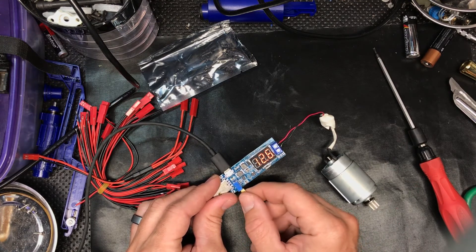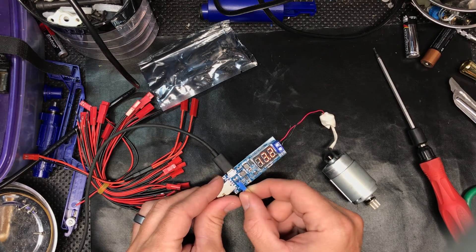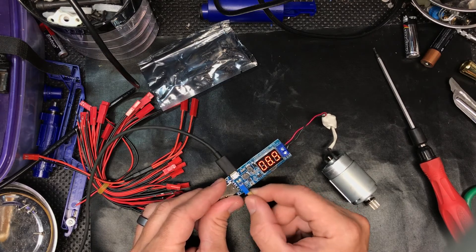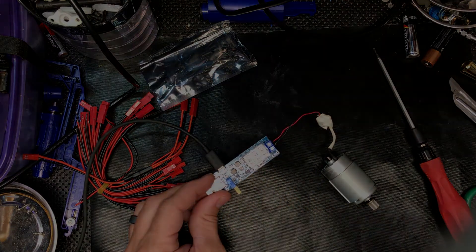It's easy — you can crank it up or down. Just a good little piece of kit on the workbench to test stuff out. Thanks for watching!